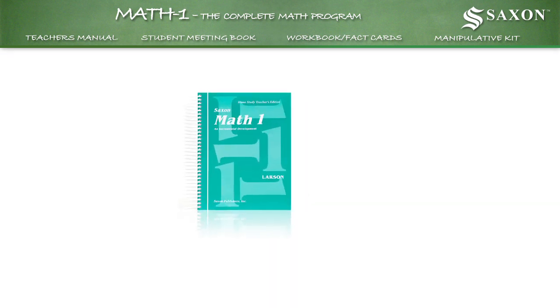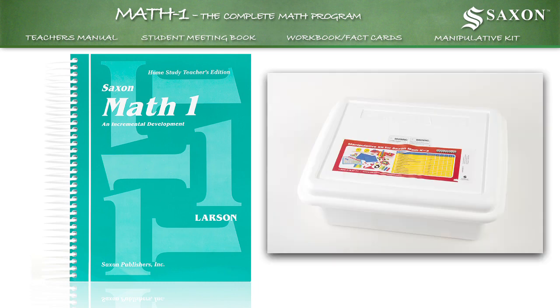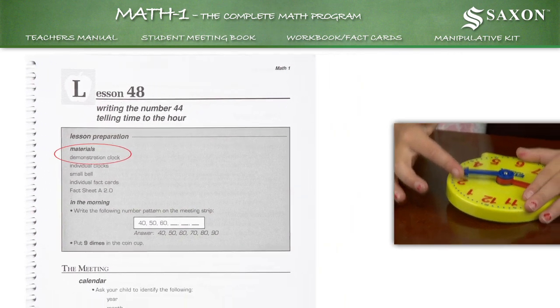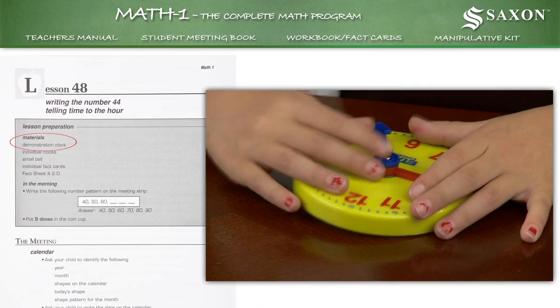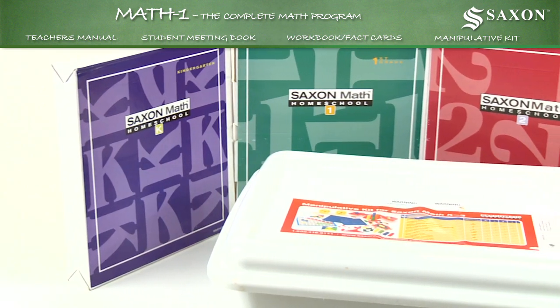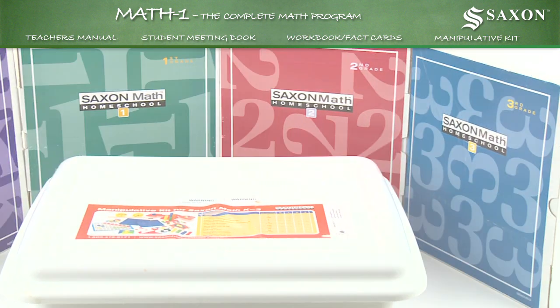It's important to understand the relationship between the lessons in the teacher's manual and the manipulative kit. For instance, the teacher's manual suggests you use a clock from the manipulative kit to give your child hands-on experience to better learn the math concepts contained within the lesson. This hands-on teaching pattern is used in all the kindergarten through third grade teacher's manuals.